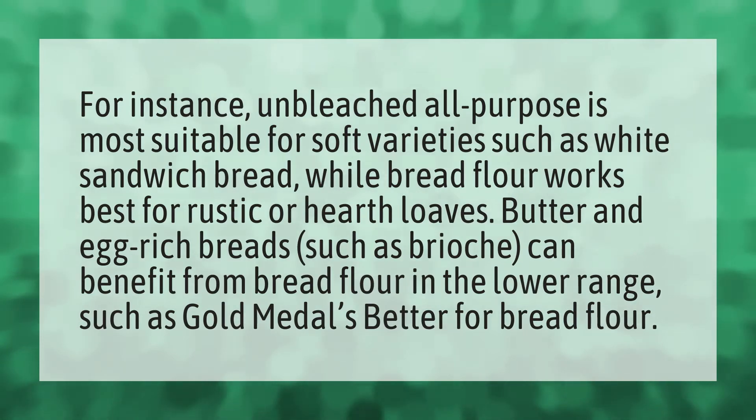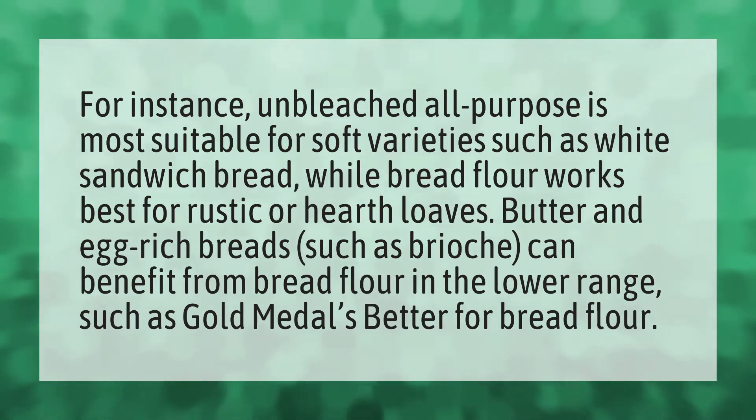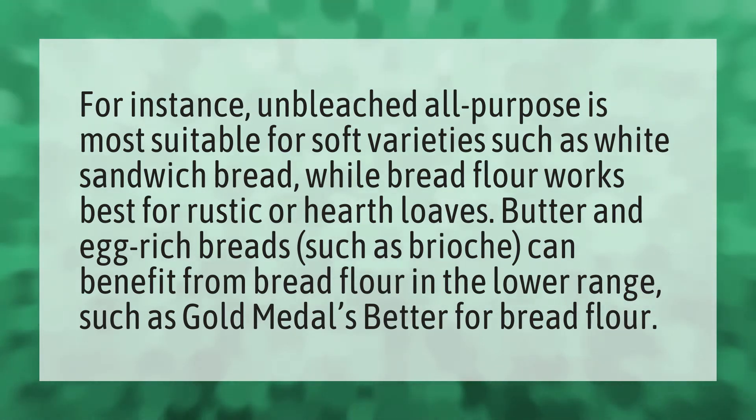For instance, unbleached all-purpose is most suitable for soft varieties such as white sandwich bread, while bread flour works best for rustic or hearth loaves. Butter and egg-rich breads such as brioche can benefit from bread flour in the lower range, such as Gold Medal's better for bread flour.